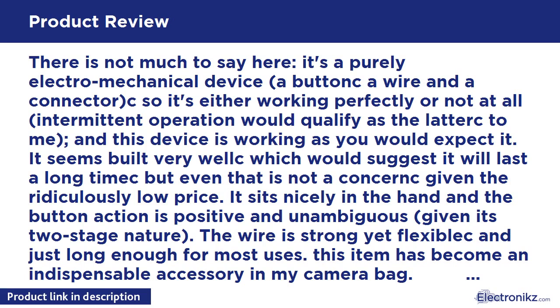There is not much to say here — it's a purely electromechanical device: a button, a wire, and a connector. It's either working perfectly or not at all; intermittent operation would qualify as the latter to me. And this device is working as you would expect it.